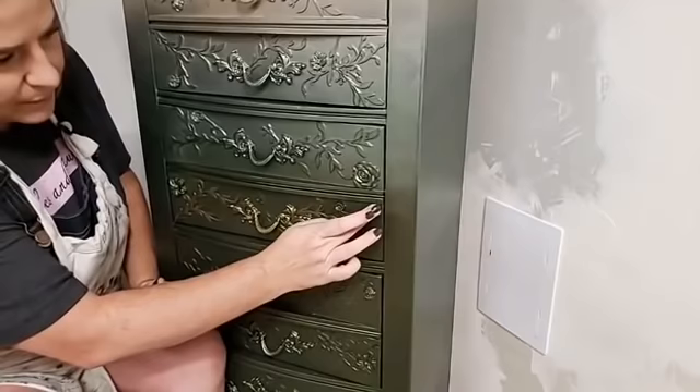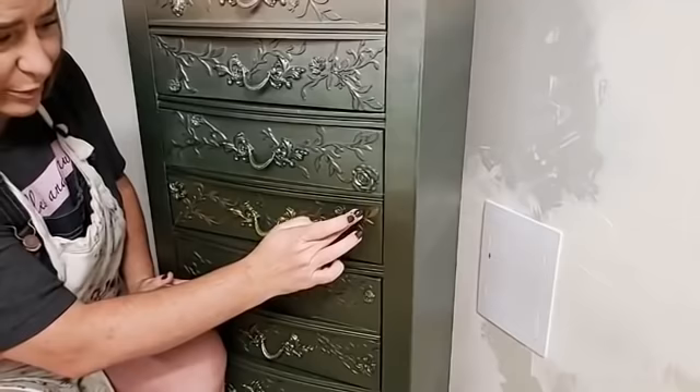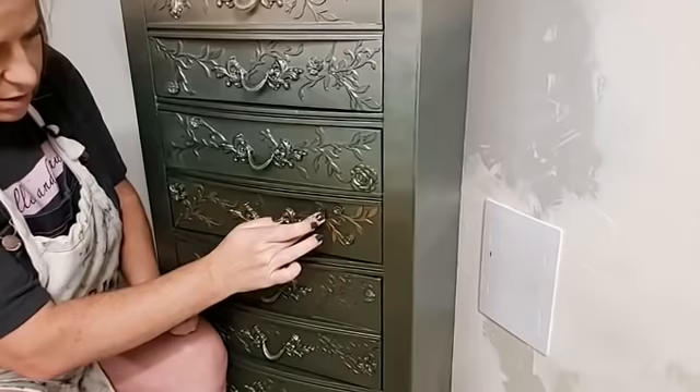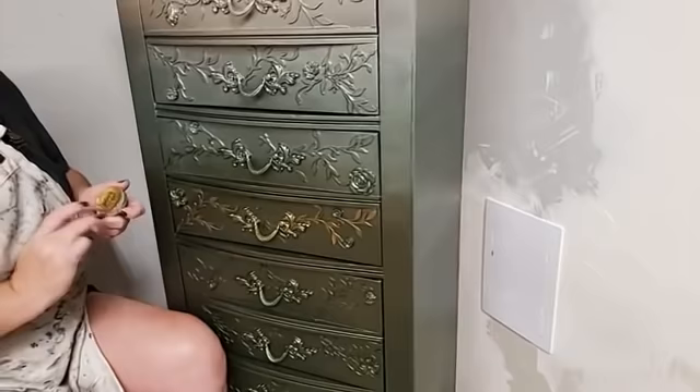I got a little heavy-handed and touched my background. How you remove gilding wax if you get it somewhere you don't want it: a baby wipe will remove it when it's still fresh. These are oil-based gilding waxes, and oils remove oils. Just take a baby wipe and rub gently and it will take it right off.